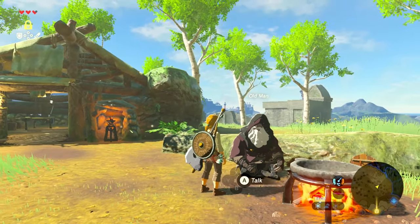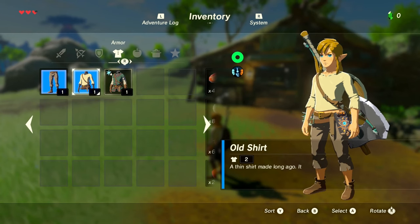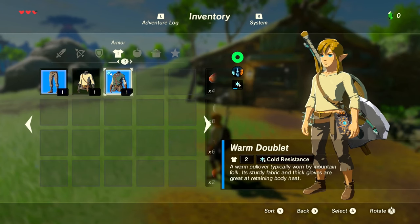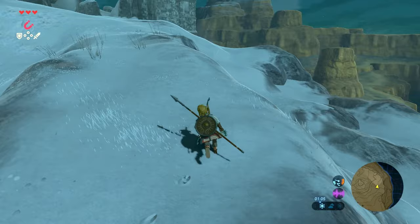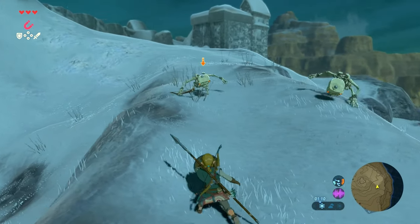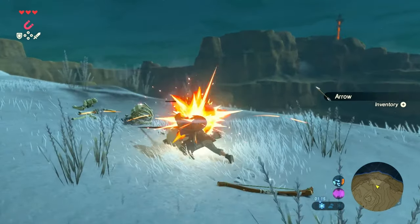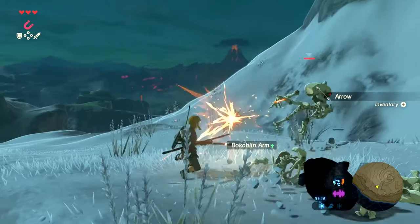Let me know in the comments what you think about the warm doublet. You can also buy one later on in the game. I think there is another condition where the old man will give it to you — if you make your way to the top of Mount Hylia without the warm doublet he'll just simply give it to you. But reading the book, finding the recipe, and interacting with the old man is a really good and quick way to get the warm doublet.